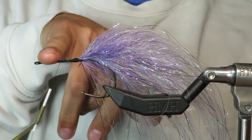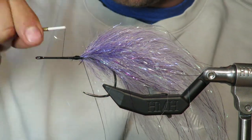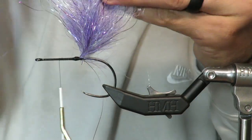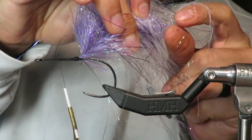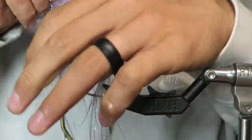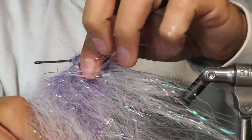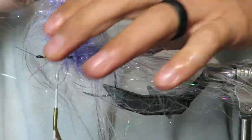I want to leave about a pinky finger's width up front — I want to leave that space to make my Buford head. So I have about a pinky right about there. Now what I'll do is find the end of this brush — there's a little wire here — and I'm going to start working it back so that the fibers are laying in the backwards direction. Unlike other brushes where you can go pretty quickly, I would recommend going very slowly with this brush.